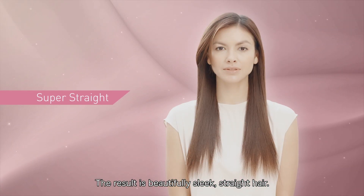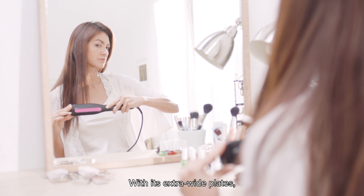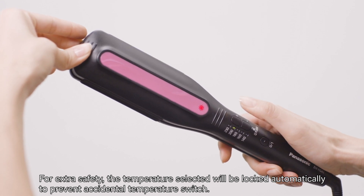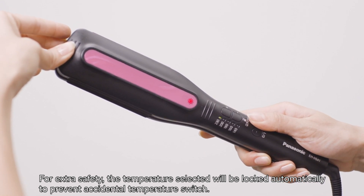The result is beautifully sleek, straight hair. With its extra wide plates, this straightener quickly deals with naturally curly or frizzy hair. For extra safety, the temperature selected will be locked automatically to prevent an accidental temperature switch.